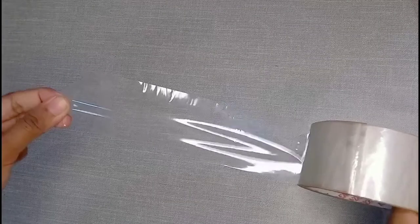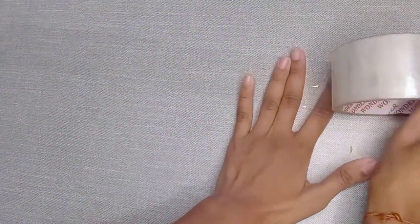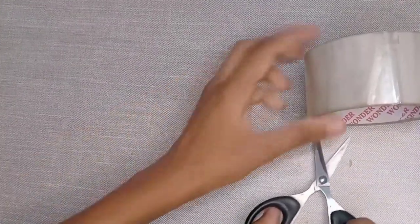First of all, we need transparent tape. You have to put it on a clean surface. Make sure there is no air gap or air bubble and it should be smooth.